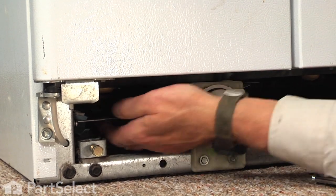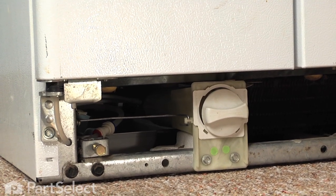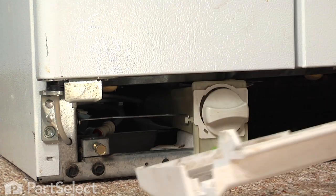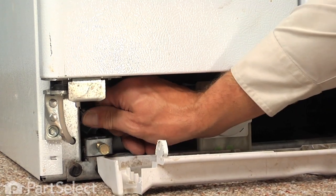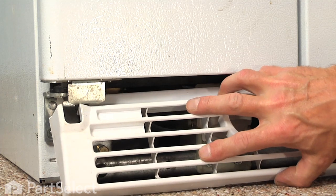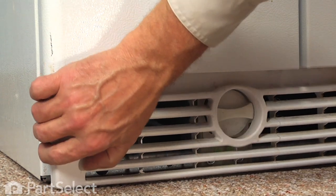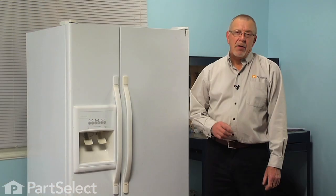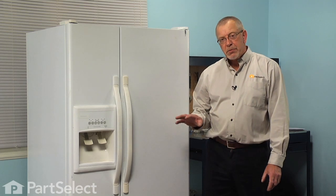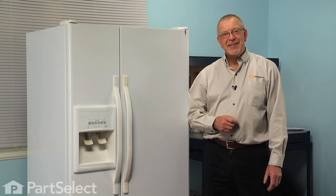Then do a visual check to make sure that the tubing is not kinked anywhere and we're ready to put the toe plate back on. Line up the arrowhead fasteners, one on each side, with the little spring mounting brackets and then just push them straight in until they engage. Now all we need to do is make sure that the back panel is on securely, push the refrigerator back into position, make sure that the water line is not kinked, reconnect the power, and our repair is complete. I told you it was an easy job — thanks for watching and good luck with your repair.